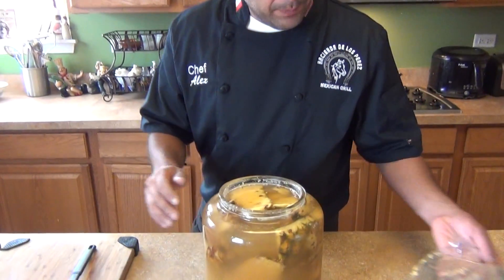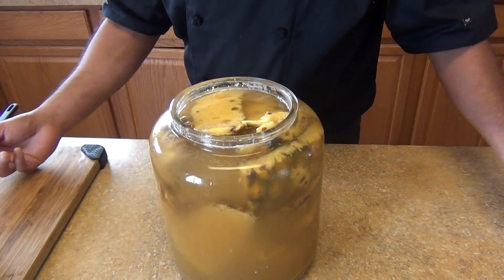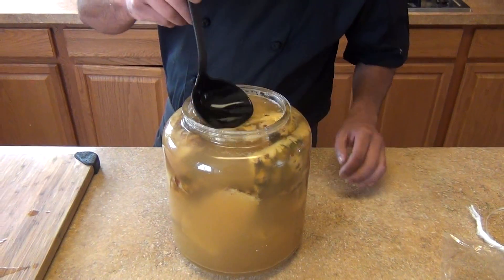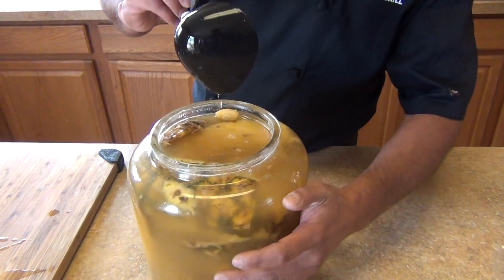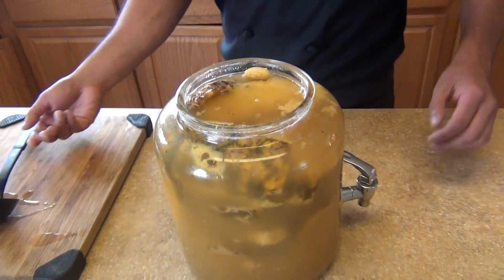Welcome back to my channel. Today we're checking our pineapple vinegar — this is the third week. In the first week I had a plastic film on and you couldn't see the bubbles where the fermentation was coming along, so I took that out and mixed it a little bit so the fermentation is better. This is the third week and as you can see the color has changed — this is ready to be used. You can strain it and put it in individual containers or jars.